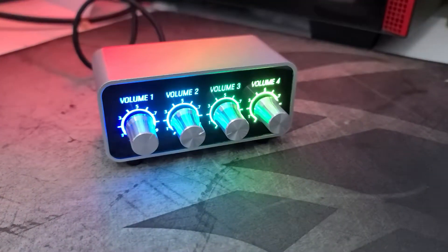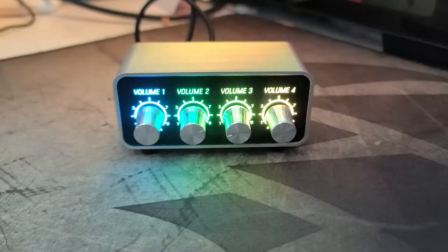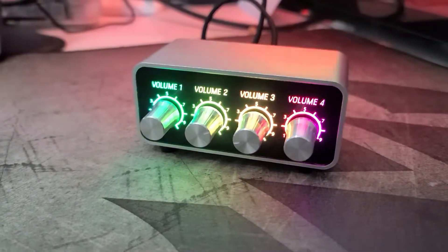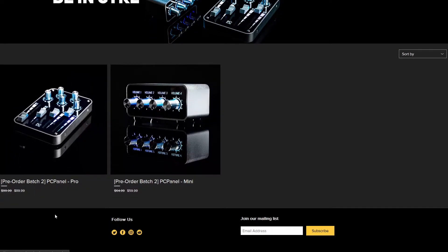If you don't want to spend an arm and a leg for a GoXLR or GoXLR Mini, I may have a solution for you. I don't want to say this is a better option than the GoXLR, but it will definitely do the job for a lot less money. As of recording, the PC Panel Pro is $90 and the PC Panel Mini is $60.